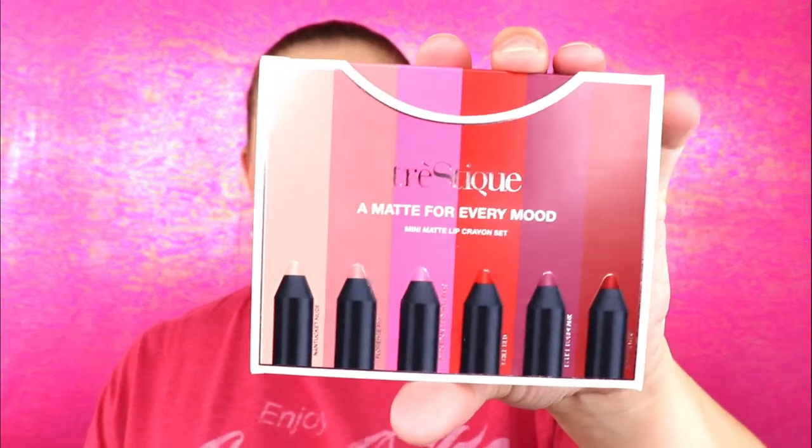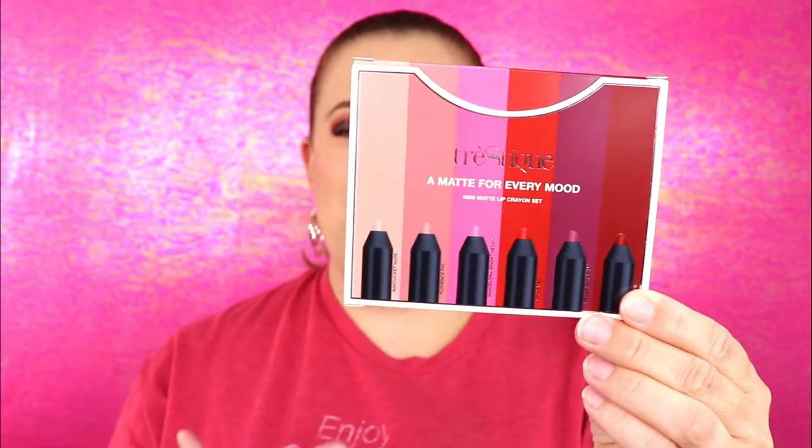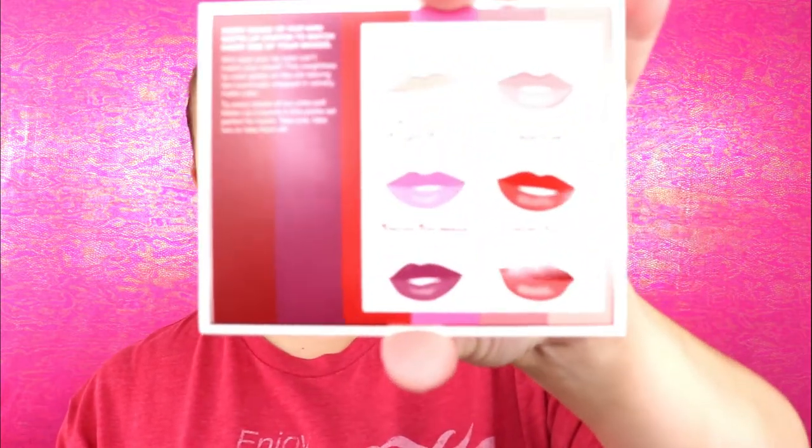The very first item is from a brand I am not thrilled about. I've received this brand in FabFitFun a couple of times and I don't really get excited when I see them in my boxes, but I'm willing to test it out. This is the Mini Matte Lip Crayon Set from Trustique — a matte for every mood. These are all the different shades: Nantucket Nude, Barcelona Bright Berry, Belize, Bordeaux, Tuscan Wine, Chili Red, and Florence Fig.